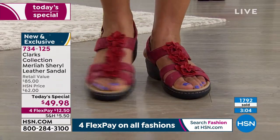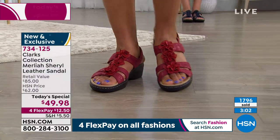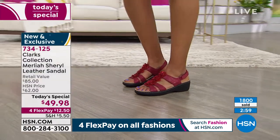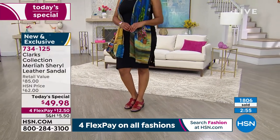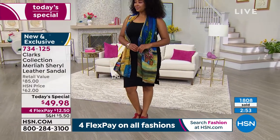Red would be perfect for Memorial Day, 4th of July, and all those Americana events. Absolutely. And then, of course, we have the navy as well as the white, the yellow, and the metallic — all six colors still available.